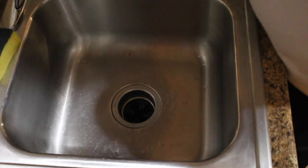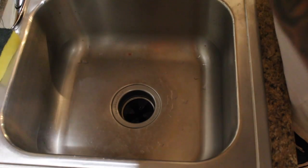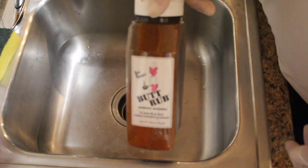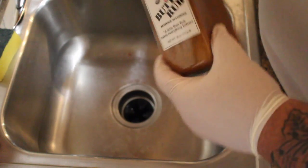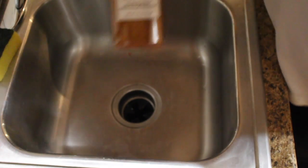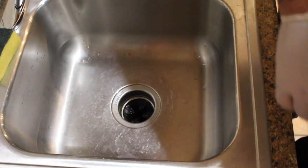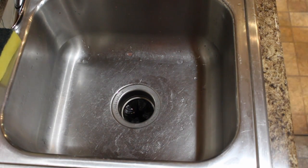All right guys, today we're going to do two different rubs. We're going to start off with what I like to call a layering rub - it's Bad Byron's, a lot of you guys have heard of it. It's pretty popular, ranked in the top 100 on barbecue superstars. We're gonna do that on one, and then on the other we're gonna do my go-to.